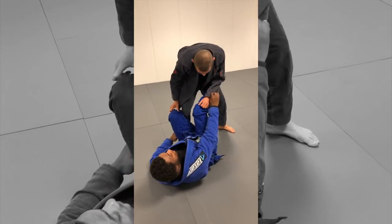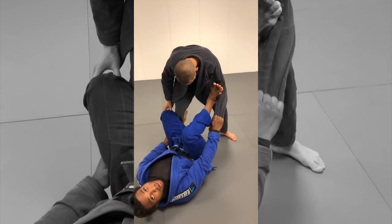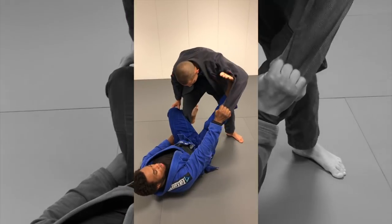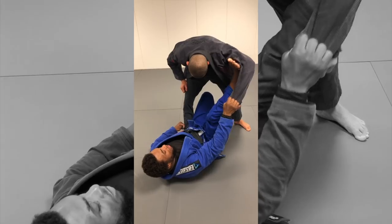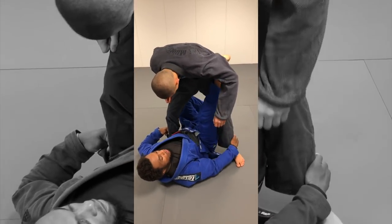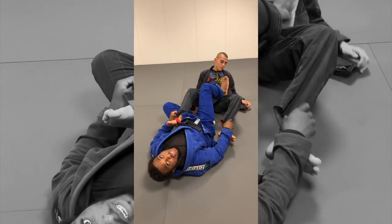Also from here I can go to the low guard — the Landra low guard — controlling his sleeve with my foot in the bicep. I bring my leg under and I can pull him forward or trip him backwards. That's one option.